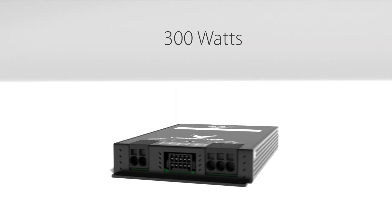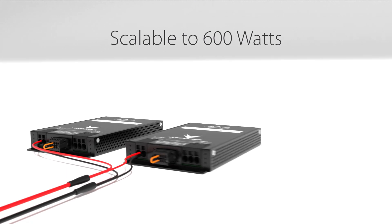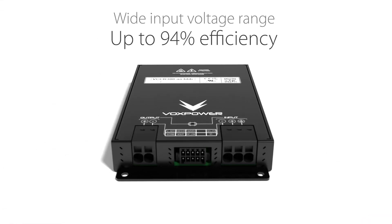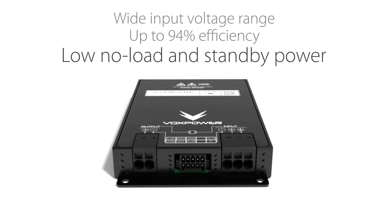Higher power solutions of 600W, 900W and beyond can be achieved by using the onboard droop current share function. A wide input voltage range, high efficiency and no-load power of less than 1.5W results in improved performance for battery-powered electric vehicles.